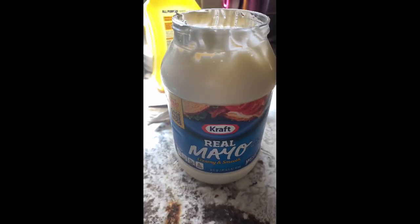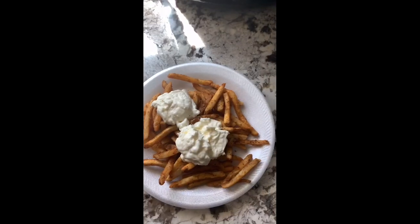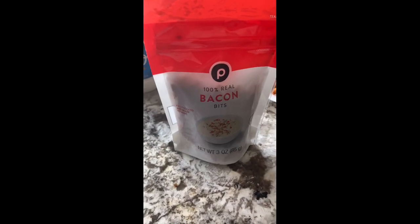The next step is to put some mayonnaise on top of your fries. Here's the mayonnaise on top of my fries — two fourth spoon size. Last but not least, the baking bits.